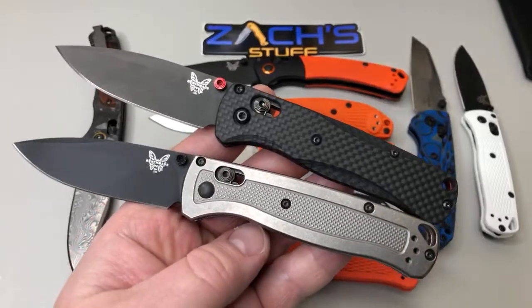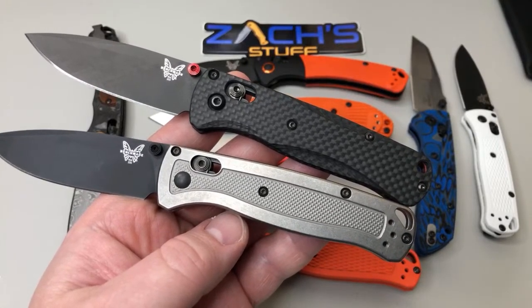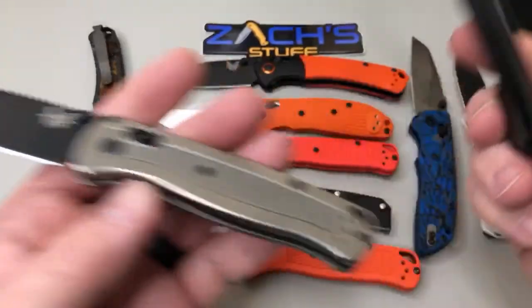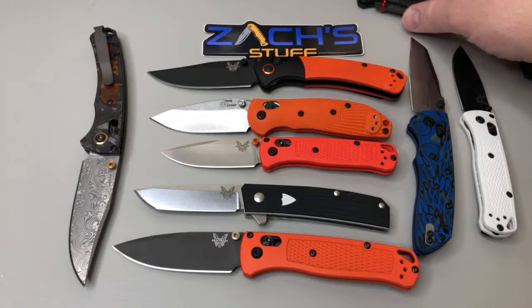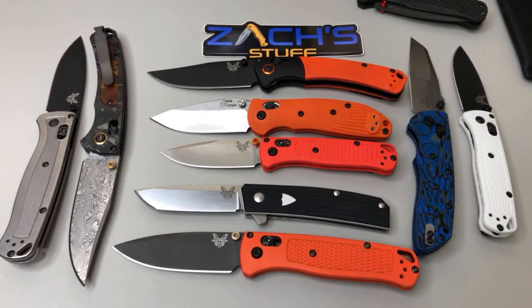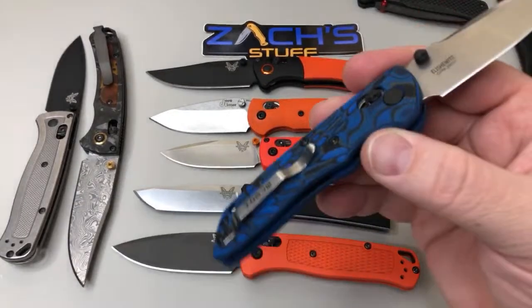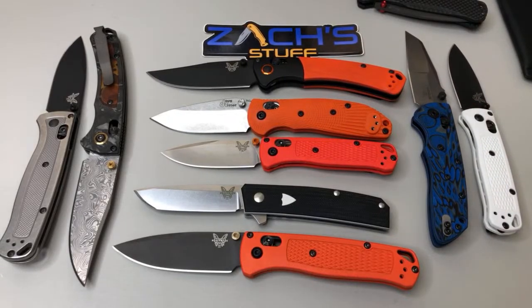If you had to choose one Benchmade, one Spyderco, and one of your choice - which would you choose? For Benchmade I'd stick with the classic 940 I love forever. For Spyderco I'd say the Capara because I love the Capara. For Hogue, maybe the Deca - though it doesn't have a deep carry clip yet. TRM - the Atom is all I have so I'd use that one. For Protech, probably the Mordax, the one they did with Ferrum Forge.